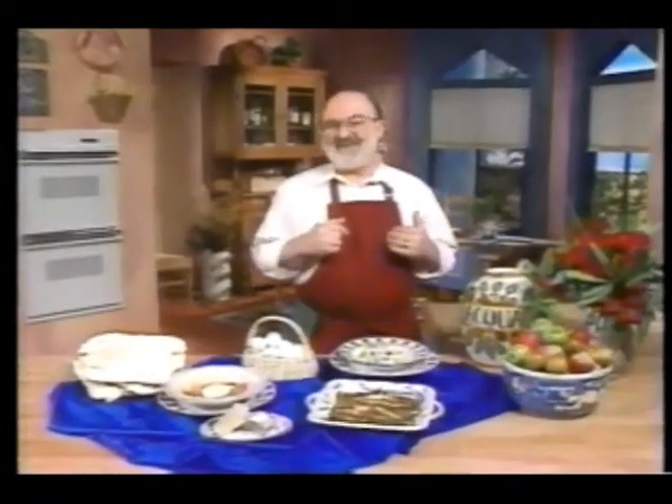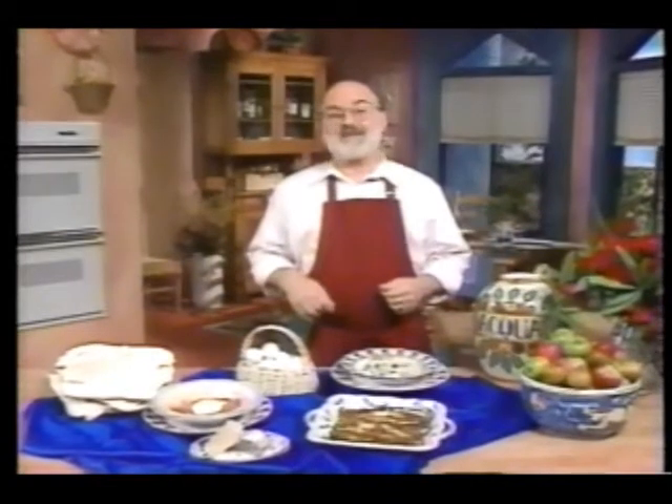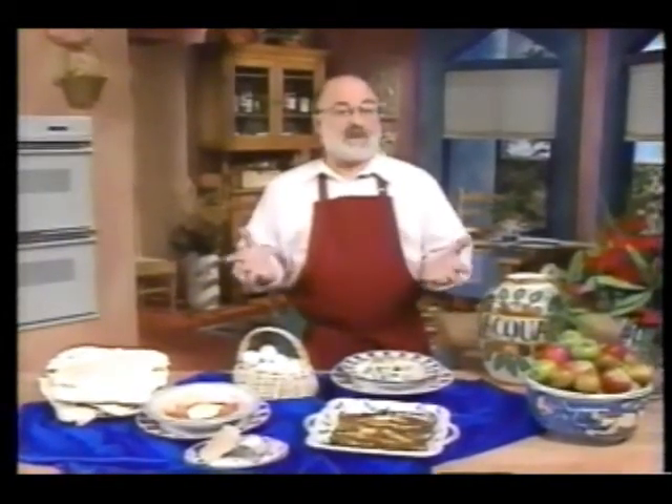Hi, I'm Carlo Midione and this is Carlo Cooks Italian. Today we'll sample some typical rustic dishes that you'd find if you were touring throughout southern Italy's countryside.